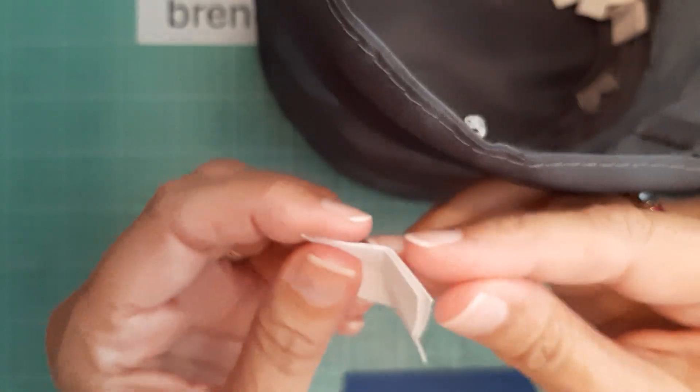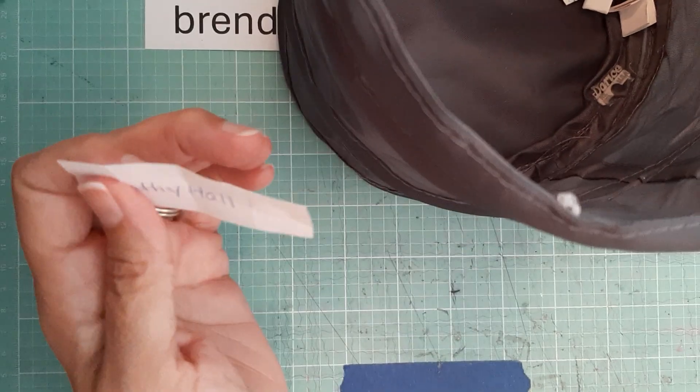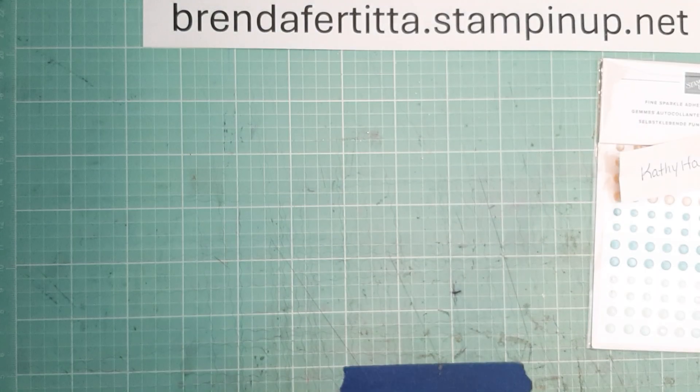Okay, let's just see here — stir them all up, I don't know which one's which. All right, here is the lucky winner: Kathy Hall!